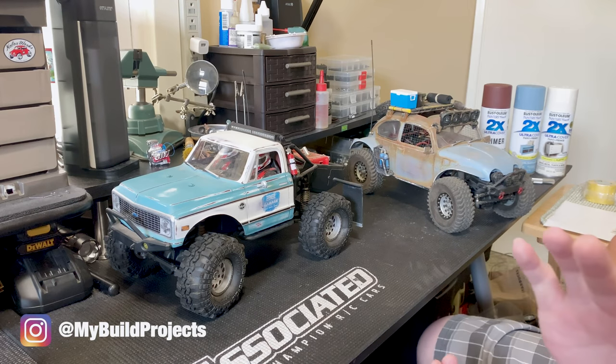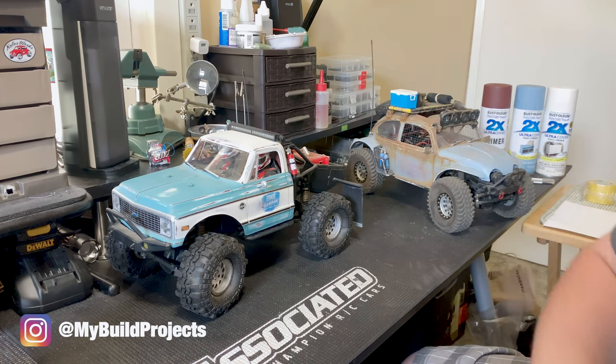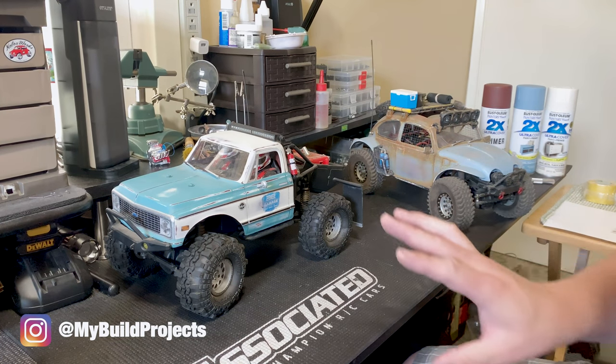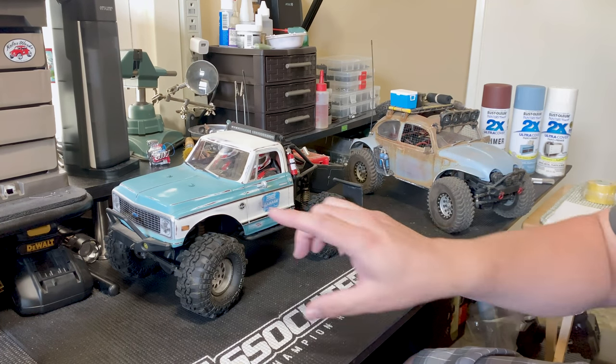If you follow me on Instagram, then you've probably seen both of these builds. If you don't follow me, I'll put the link down below. I often get asked how I do these types of paint jobs — the weathered look.